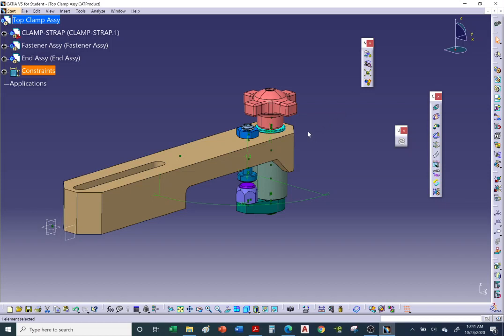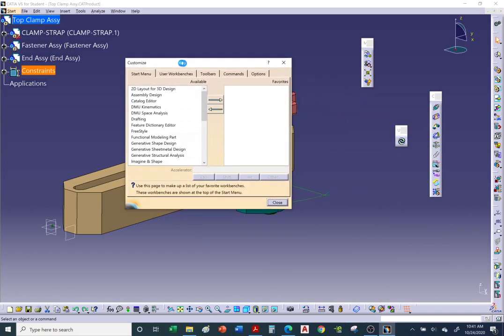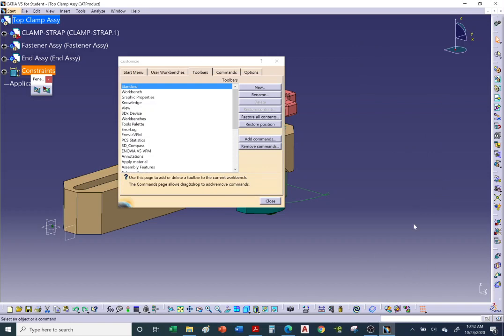To reset toolbars to their default positions: right-click any icon, select Customize, go to the Toolbars tab, and click Restore Position — it throws everything back to the default layout. Remove any extra toolbars you don't need and click Close.